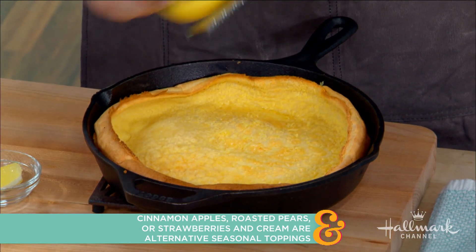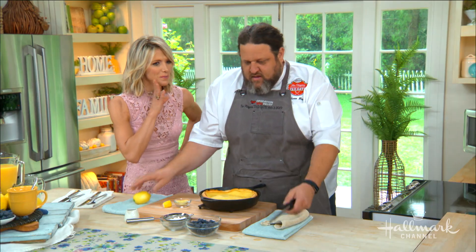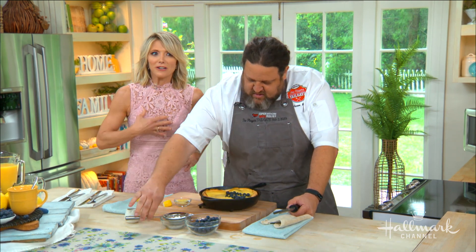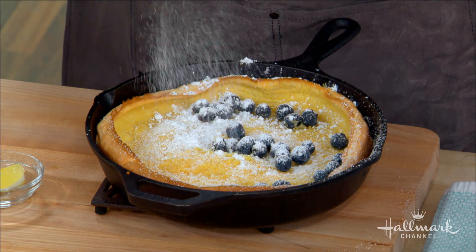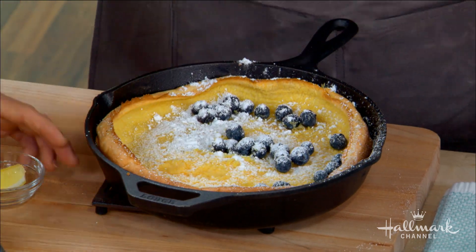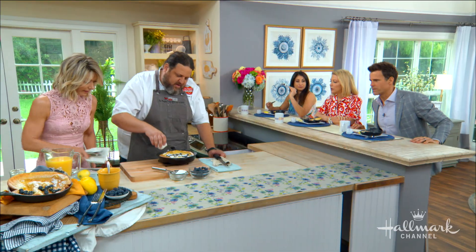Wimbledon's coming up — strawberries and cream! Can you make it savory? Of course. Can you imagine putting cheese on here? That would be so good. Syrup, but why not? This looks amazing.